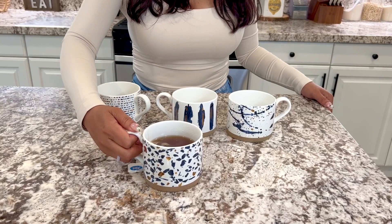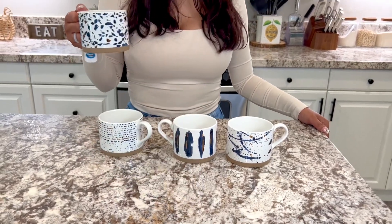12 ounces comfortably of your favorite beverage. You can use it for coffee, for tea, even juice — water, why not, right? But this is perfect for hot chocolate. It's just a beautiful, beautiful set.